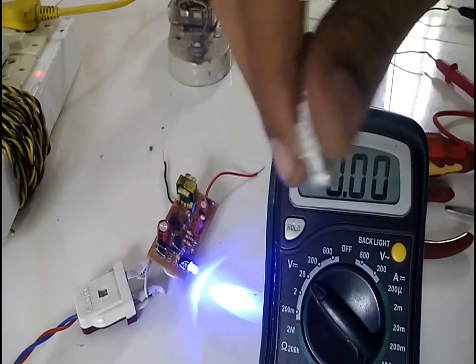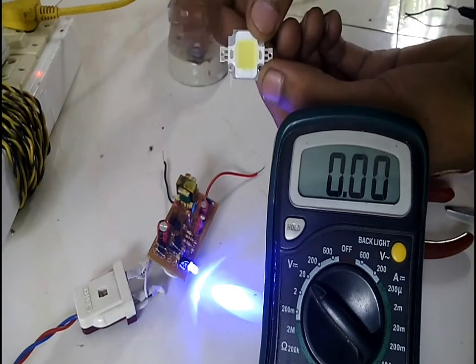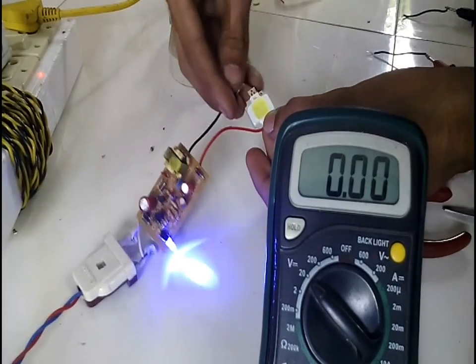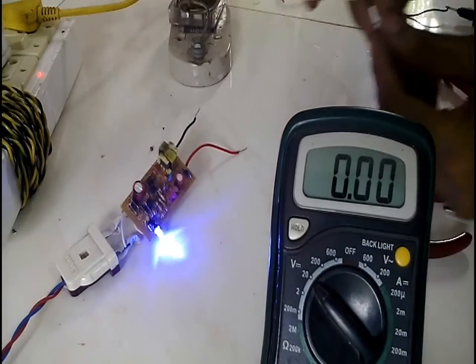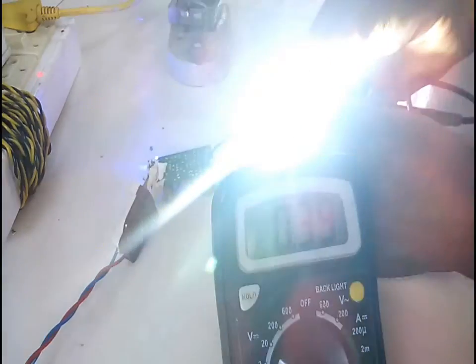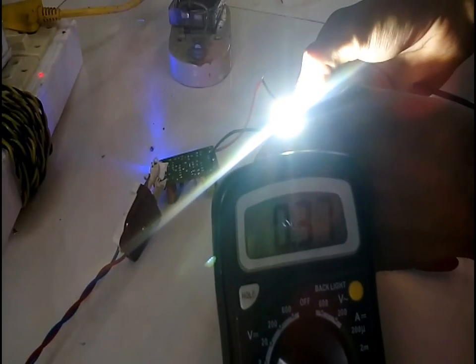Now let's connect the LED and test it. The LED is a 10 volt LED which needs at least 10 to 12 volts to light up, and the current input of the LED is about 1 amp. The LED lights up very brightly as soon as I connect it and also gets very hot, as it is a high power LED. I measured the current going to the LED to be about 380 milliamps — as it is a cheap charger, it cannot supply enough current to the LED, but still the LED is bright enough.